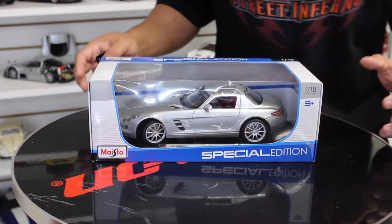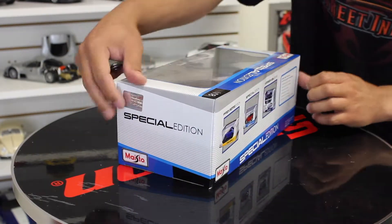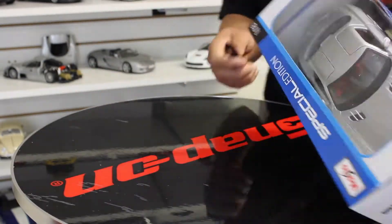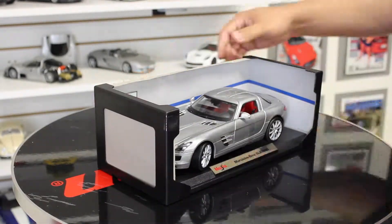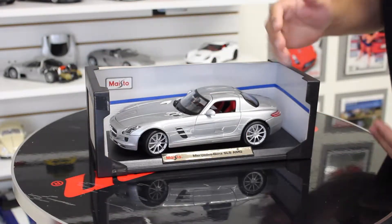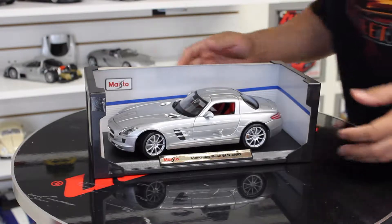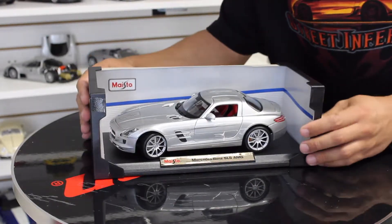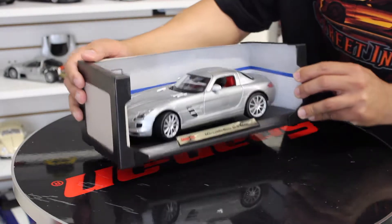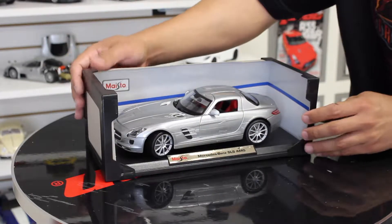The moment of truth has come. Let's get this puppy out of the box. Pretty cool, look at that — great body lines. As usual, Maisto does a great job at delivering quality for what I think is the best bang for your buck when it comes to die-cast models.